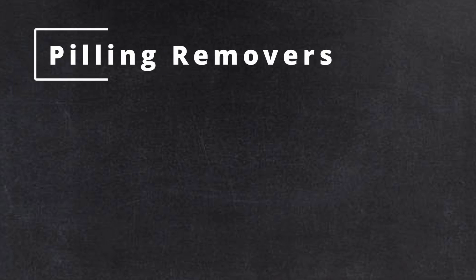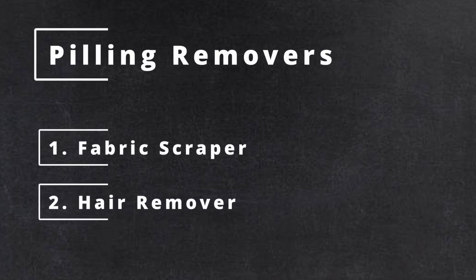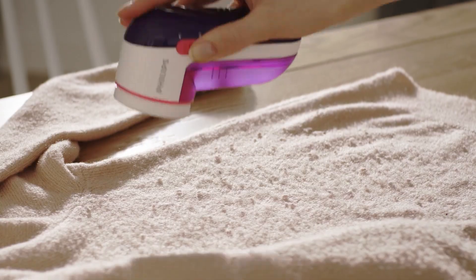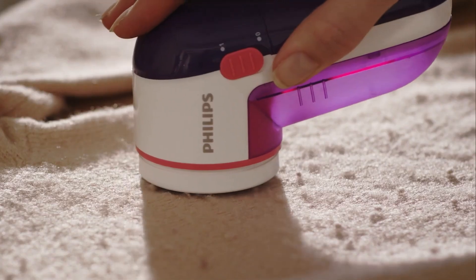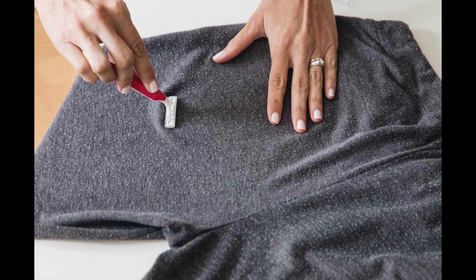Now that we know what peeling is, how can we solve the problem? We can remove peeling with a fabric scraper or hair remover. There are also brushes designed to gently remove peeling — you can pass this item over the surface of the sweater with light movements to remove the balls. Other items can be used such as a special blade or razors. Sometimes peeling can be really frustrating even though you have razors and blades, because removing all these pills really takes time.